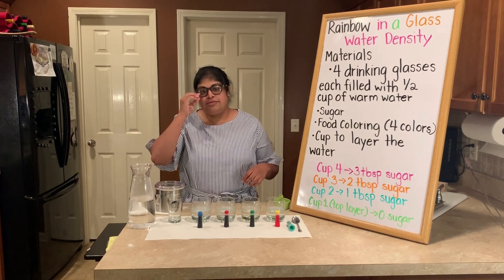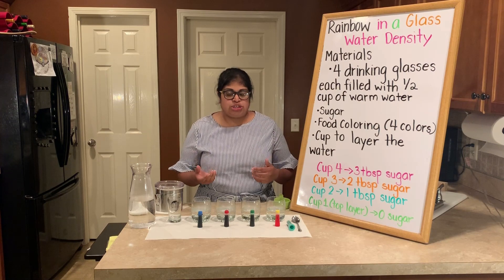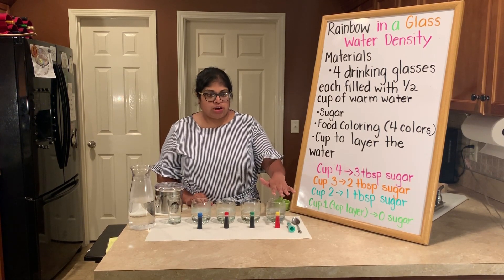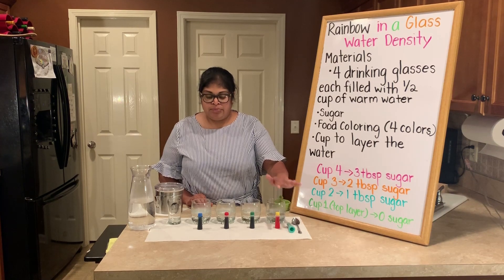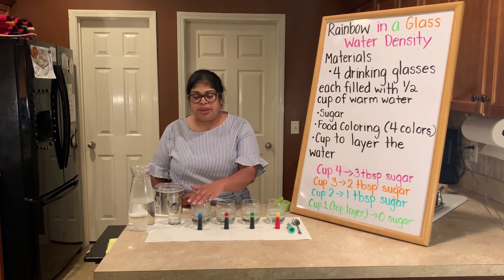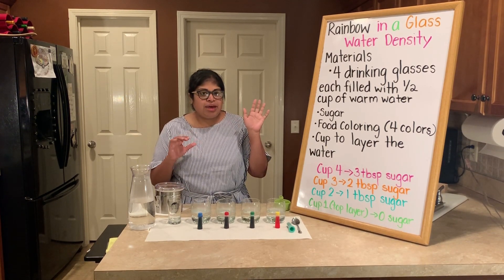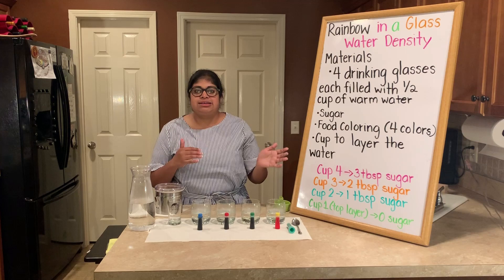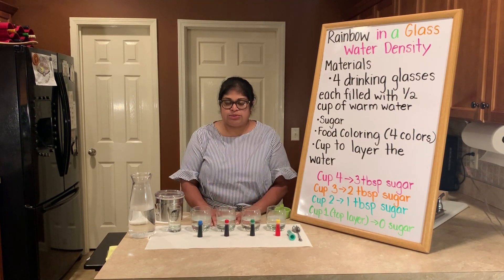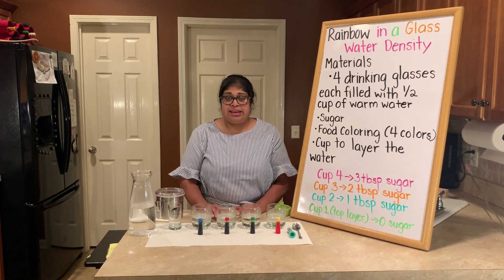The next thing is to decide what color layers you want. My bottom layer, which is going to have the most sugar, is going to be yellow. The next layer is green, then red, and my top layer is hopefully going to be blue. You want to think about the colors because some colors mix more than others when adding food coloring. Always put down a paper towel because food coloring can stain your countertop.